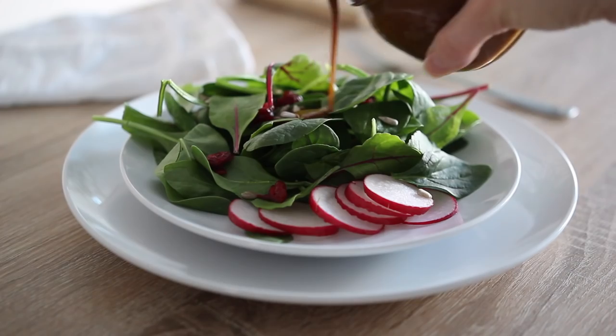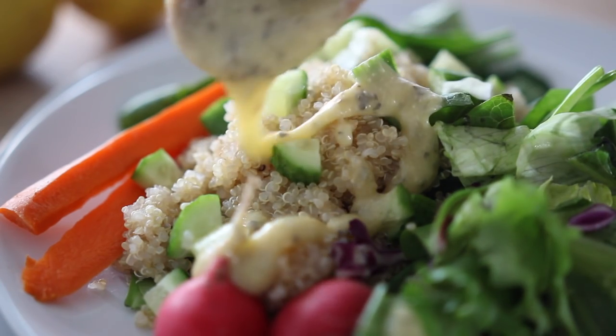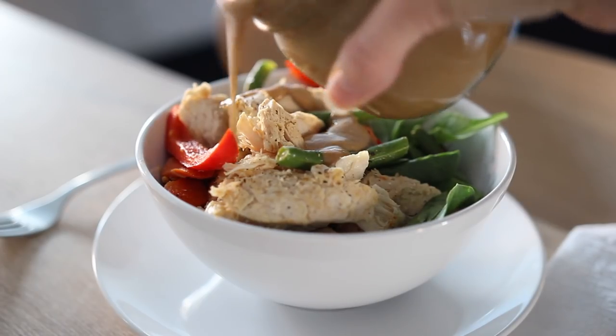Hi everyone, how's it going? Welcome back to another video. Hope you're doing well. In today's video I'm going to be sharing with you five easy, super delicious and healthy salad dressing recipes. If you are new to the world of making your own homemade salad dressings, or if you're used to buying store-bought, or maybe if you're just looking for some new recipes to try out, then this video is definitely for you.